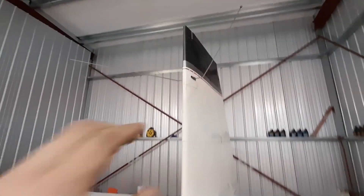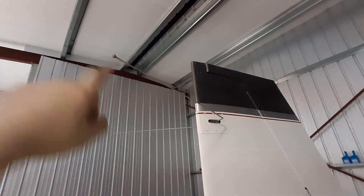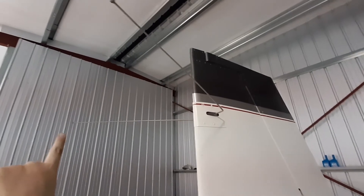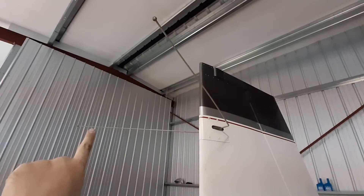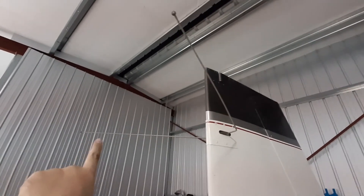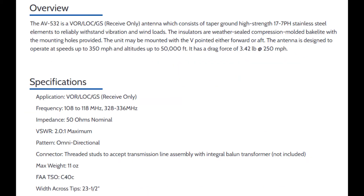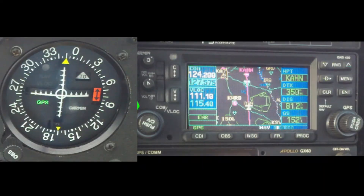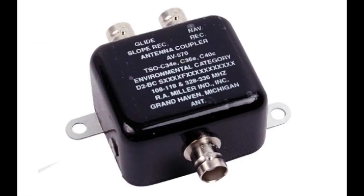On the tail, these antennas. This is sort of a two-part antenna — it's horizontal. This is the VOR navigation antenna. It also receives glide slope signals from ILS. This antenna is horizontally polarized. It receives in two bands: 108 to 118 megahertz for VOR navigation and localizer signals, and 328 to 336 megahertz for glide slope signals. The two different signal bands are separated for the radio by a signal splitter like this.